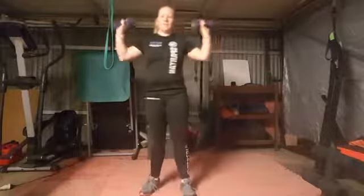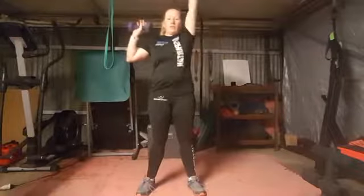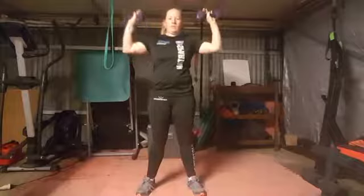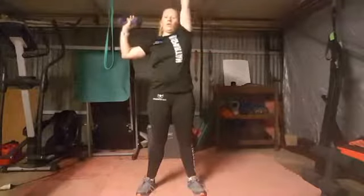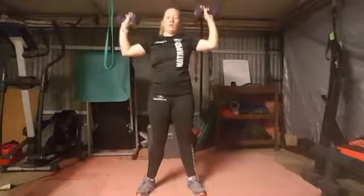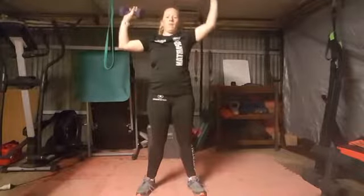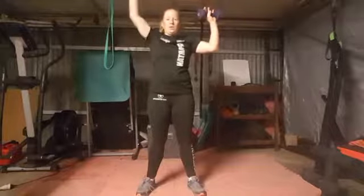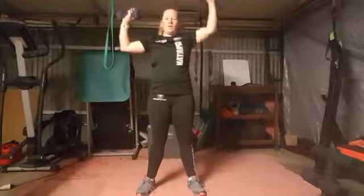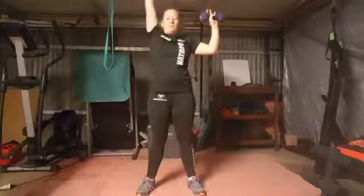Hi Laura! All right, back to the shoulder press — holding one side, pushing up the other, eight reps, nice and slow. One, two, three, four, five, six, seven, eight.